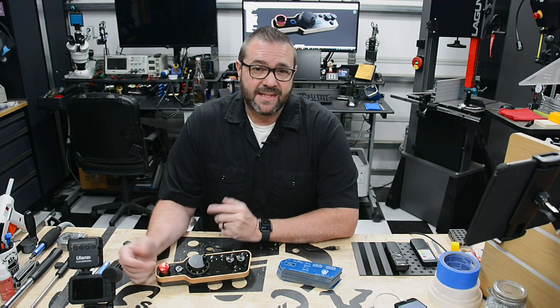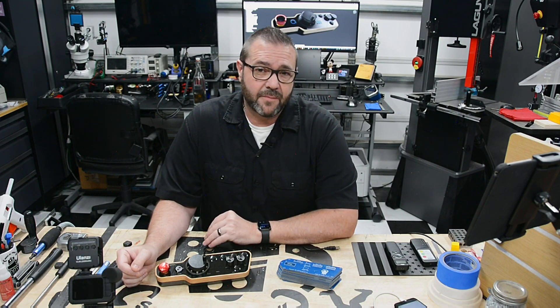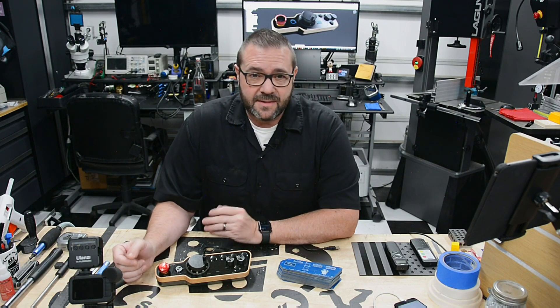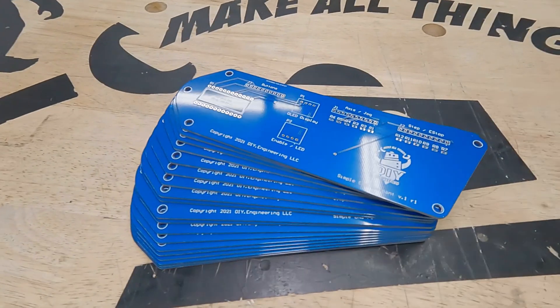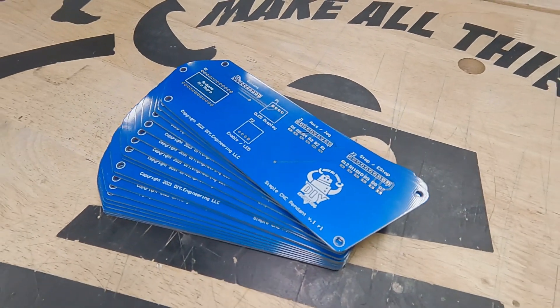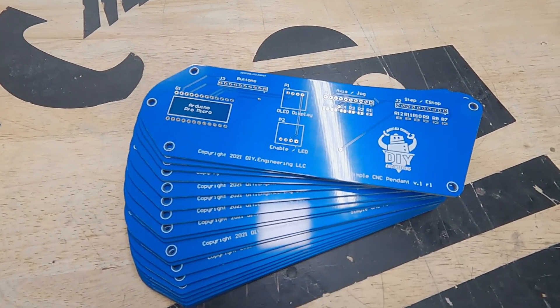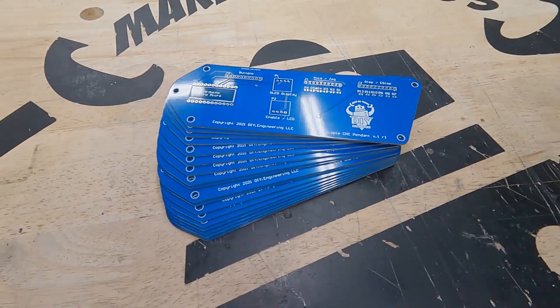In the last video we made a simple CNC pendant — lots of buttons, knobs, and a nice form factor, leveraging my classic enclosure stack. We left that video sending the boards off to JLCPCB to be fabricated. Well the boards have arrived and as usual they look great and they're ready for assembly. The circuit was quite simple: several headers, Arduino Pro Micro, and a couple resistor ladders. So let's get started.